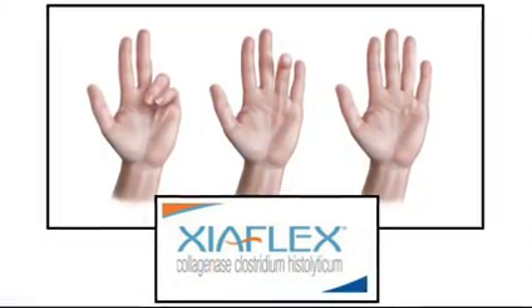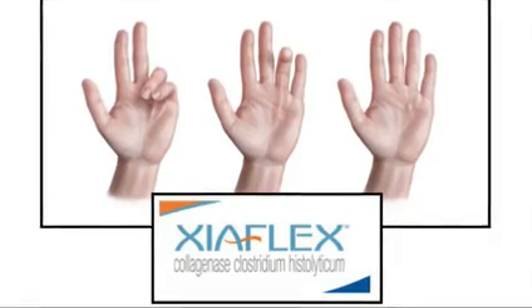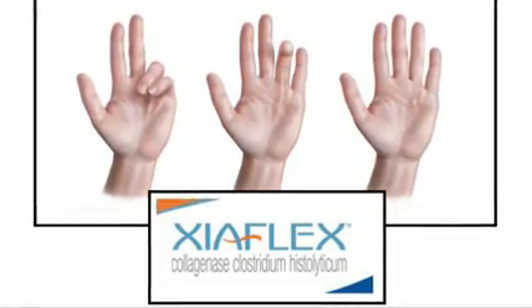At Stafford Orthopedics, we perform an alternative treatment in which we inject the palm with an enzyme called Xiaflex. This enzyme dissolves the scar-like tissue and allows us to straighten your fingers without surgery.